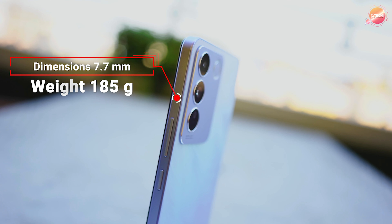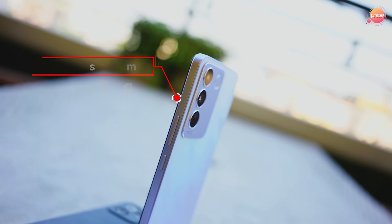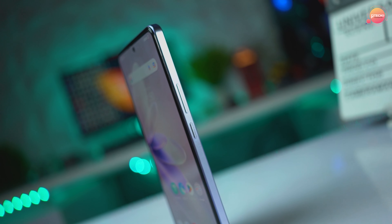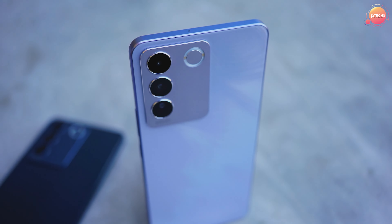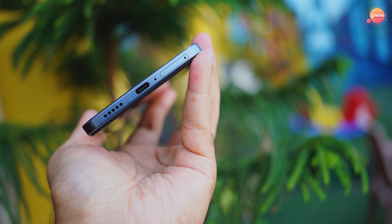This side is 7.7mm thin and weighs 115 grams. On this side we have a power button, minus button, and volume button. On the other side we have no sensor. We also have a sensor port and a charger port. This is the overall design.